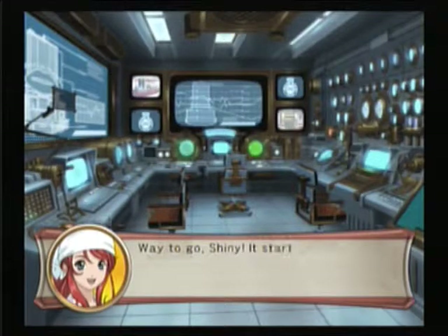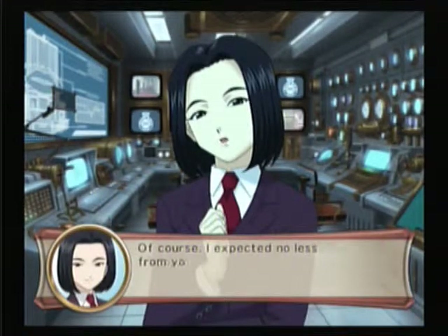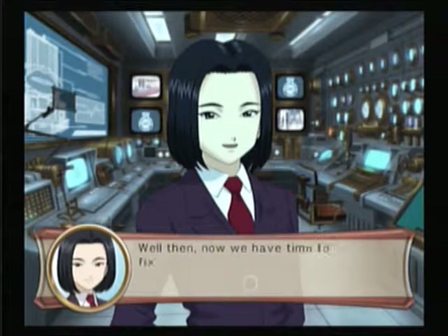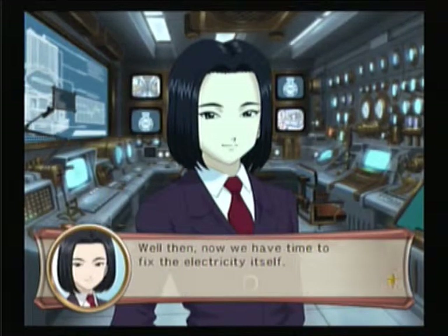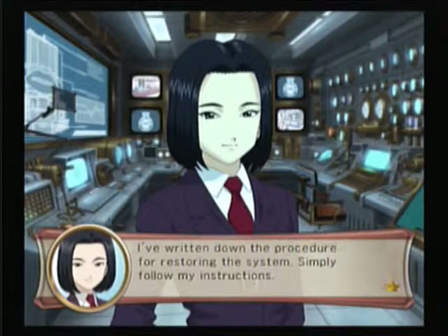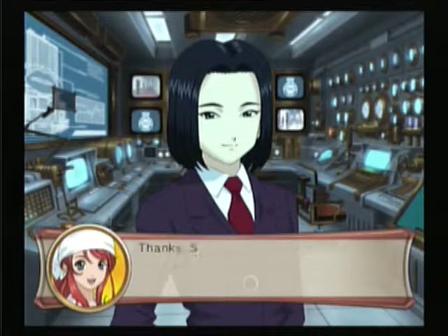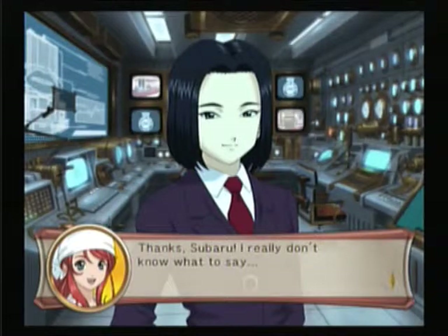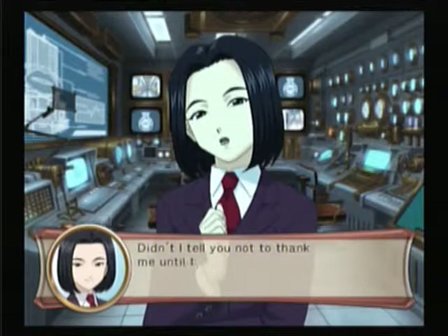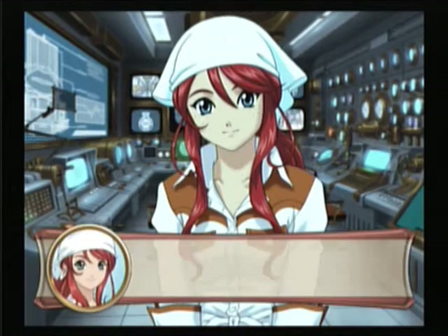Way to go, Shani! It started moving! We also finished up passing out the flyers. Of course, I expected no less from you. Well then, now we have time to fix the electricity itself. I've written down the procedure for restoring the system — simply follow my instructions. Okay, we'll do our best! Thanks Subaru! Didn't I tell you not to thank me until the show was over? I have to go! Subaru is so cool!